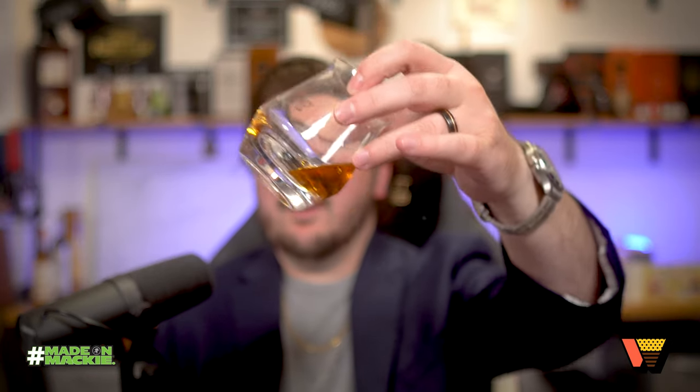On the nose, right off the bat, this thing is just going to punch you right up. It's got layers and layers of fruit sweetness and a lot going on. That extra oak is really apparent over the Gray Label too, so this thing is definitely the big brother. I would say the color is just really bold and rich, and it really comes through on the nose — this thing is oaky.